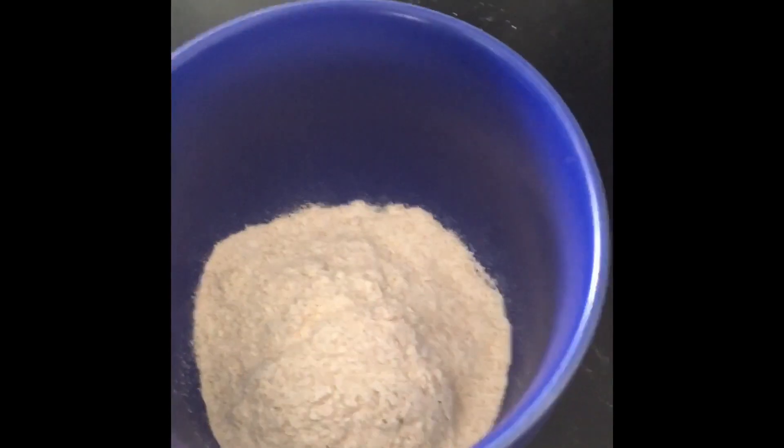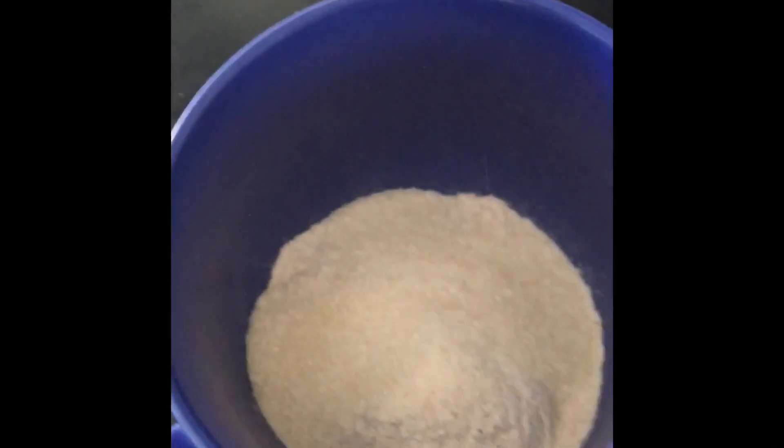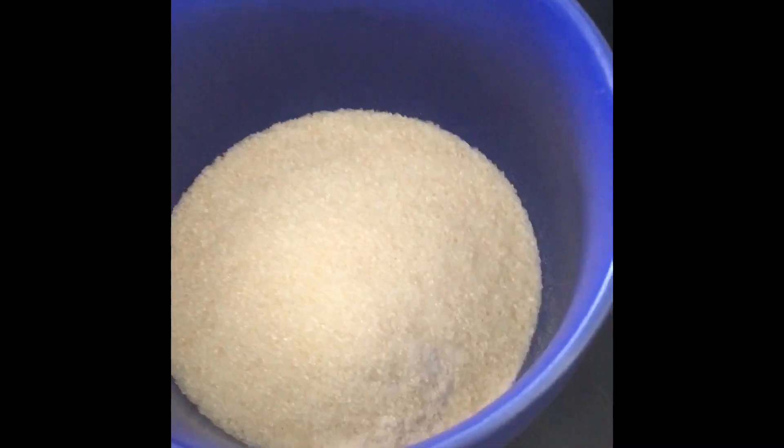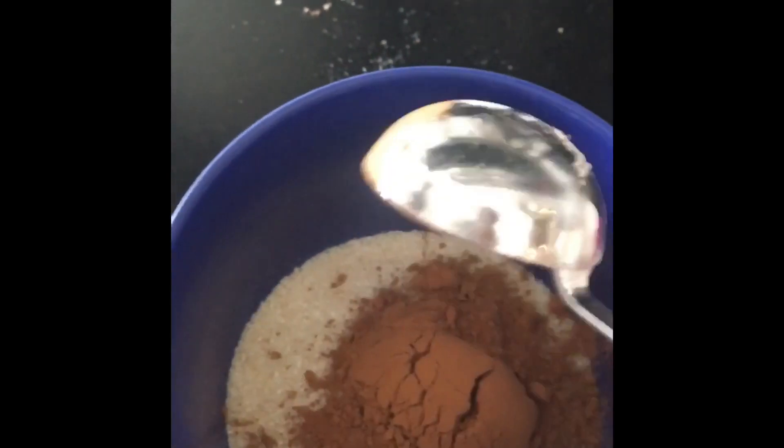First, add four tablespoons of all-purpose flour. Next, add four tablespoons of sugar. Then add two tablespoons of unsweetened cocoa powder.